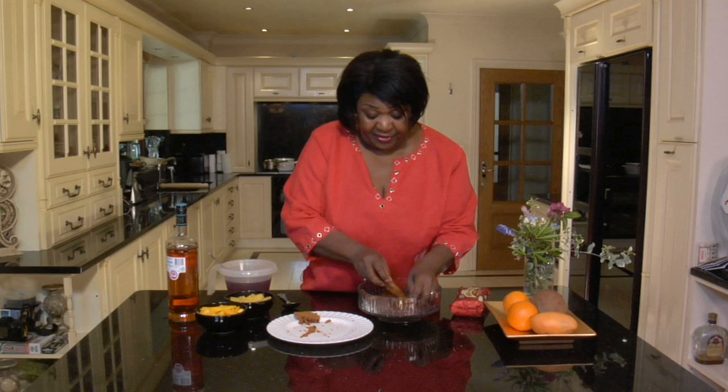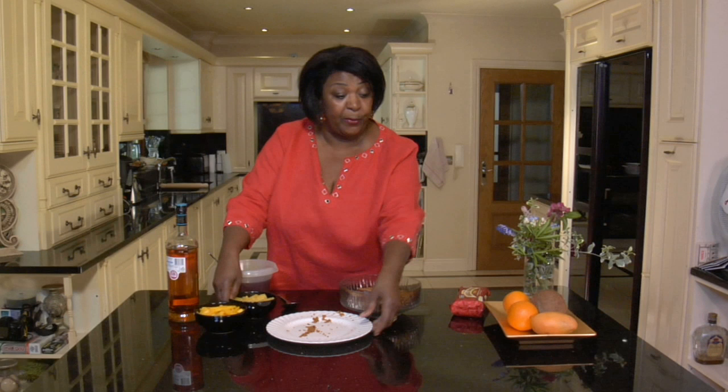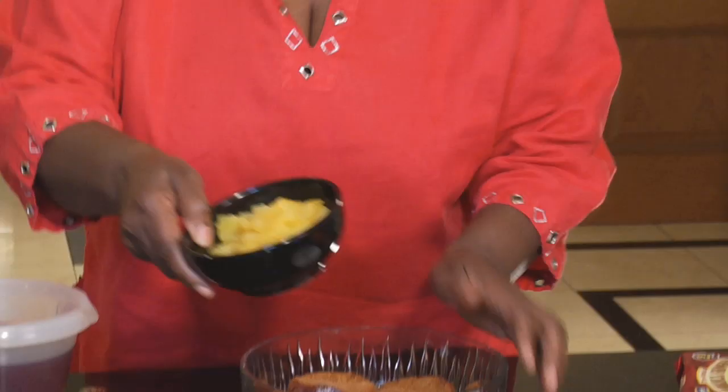Now we're going to put some pineapple in. Some pineapple goes in like this and some mango. What I've done is some fresh mango, lovely and ripe.